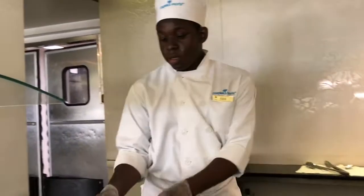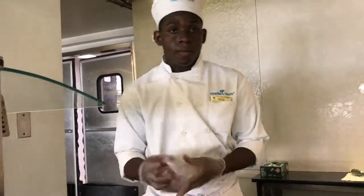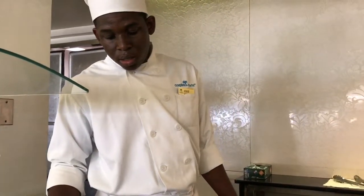And now we're going to add our vinegar. Is it a particular type of vinegar? This is the white vinegar. It's warm enough to bring the sauce together.